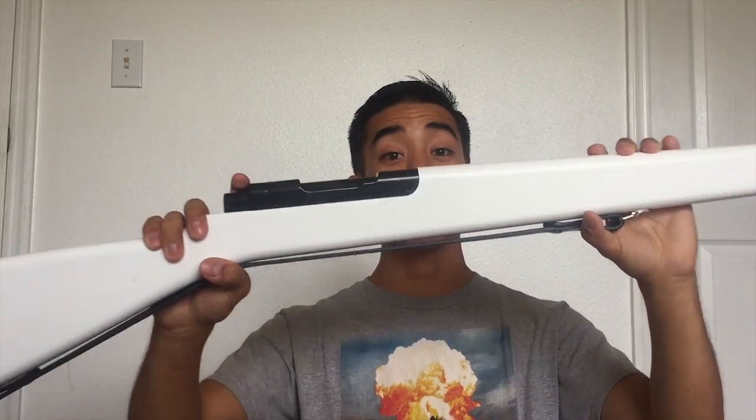One thing that sets the rifle apart from the saber is that it's made out of wood, so it has to be taped. It has to be taped because it's prone to breaking. The saber can break too but it's less likely because it's made out of metal. Small cracks in the wood which you don't see at first can become really big cracks and all of a sudden your rifle is in half.